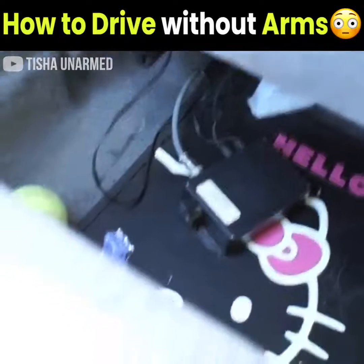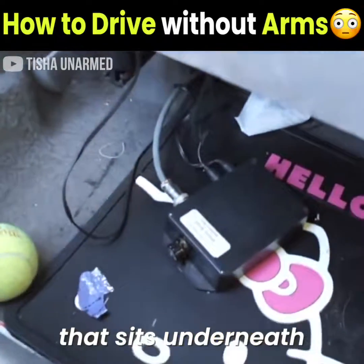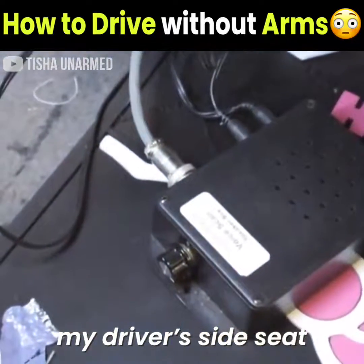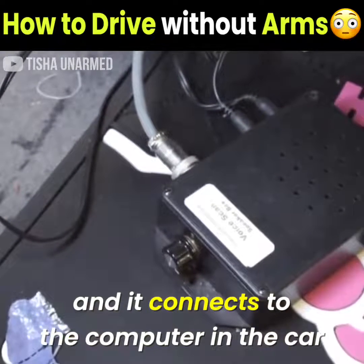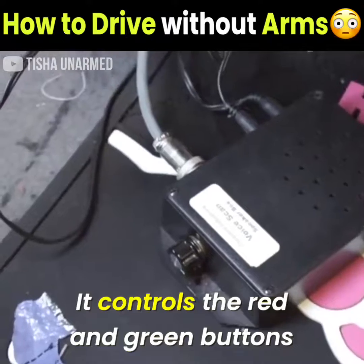This is the voice scan speaker box that sits underneath my driver's side seat, and it connects to the computer in the car, and it controls the red and green button.